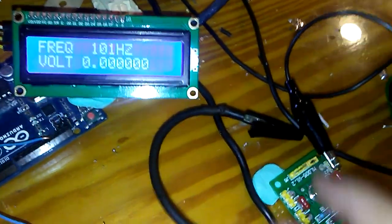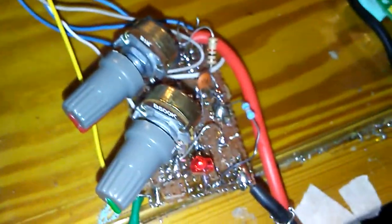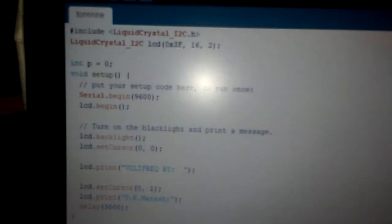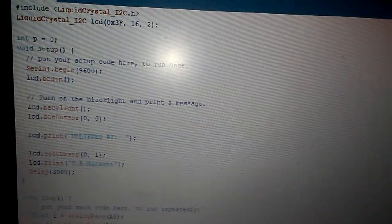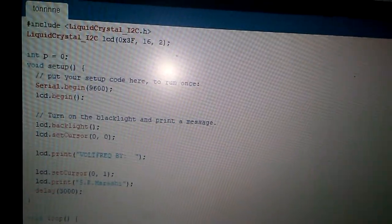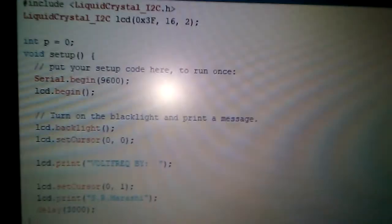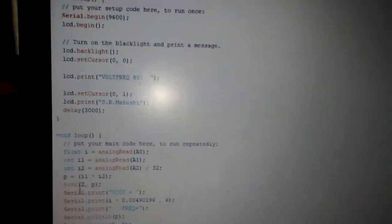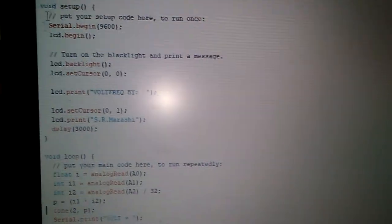Now moving to the frequency generator function. As you may know, I have several projects for Arduino as a frequency generator, but I did not use any PWM libraries because PWM libraries are very heavy. I'm going to use only the single command frequency generator, and the function name is 'tone'.